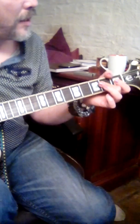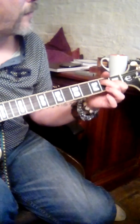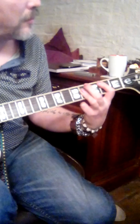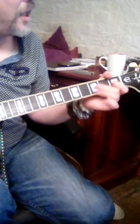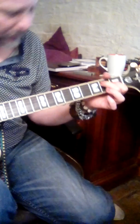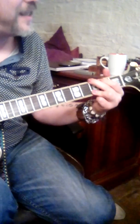A's, G's, A's, E. A's, G's, A's, E. A's, G's, B's.